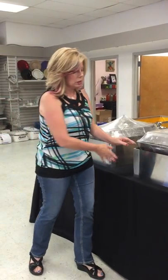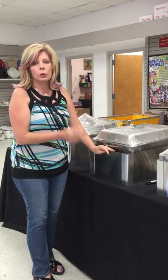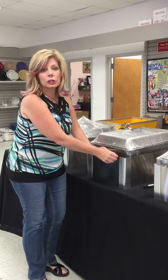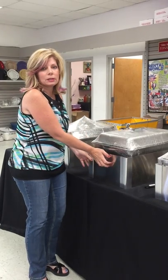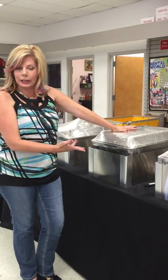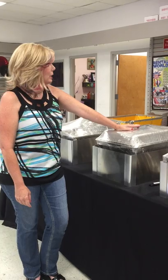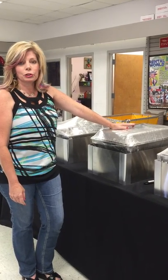After you set it up, you may have fingerprints on it. You may want to wash it down with some Windex because it is stainless steel. When you first get it, it may have a white film that you have to peel off. It makes your buffet look a lot nicer. These are called wind guards for your chafing dishes.